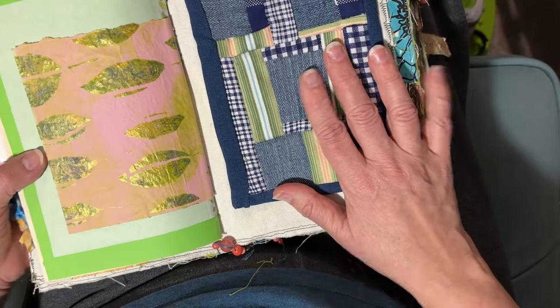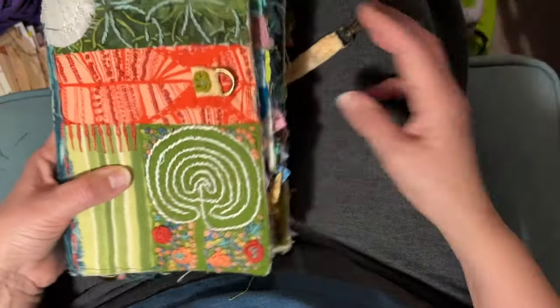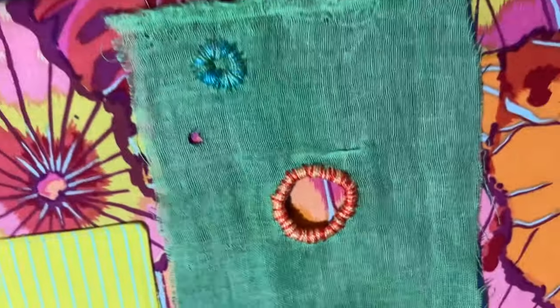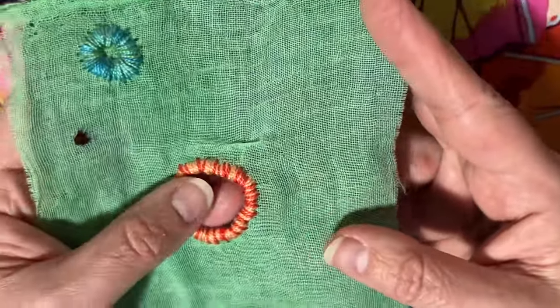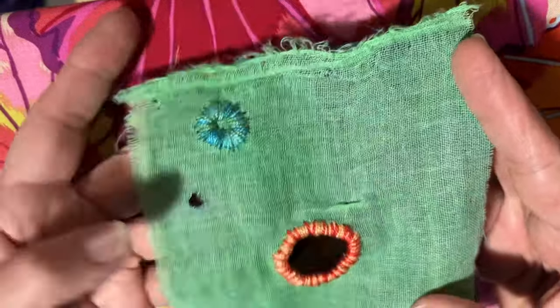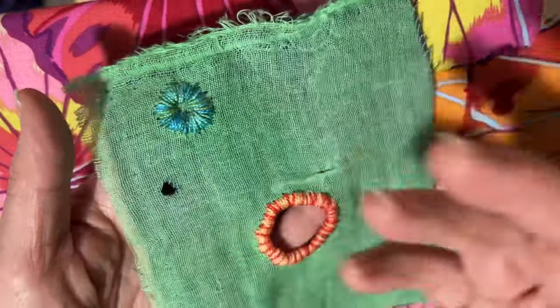K3N — her name is Catherine, and K3N is obviously short for Catherine. She also posts videos where she shows you some different slow stitches. This particular video I'm working from right now is about the eyelet stitch, so you can see I'm doing different kinds of eyelet stitches — some with holes, some without. I'll do another one where I just cut the top layer; I meant to just cut the top layer on this one, but I went all the way through.